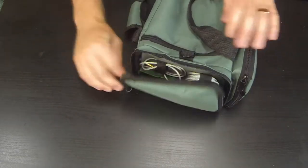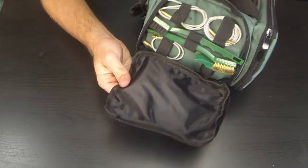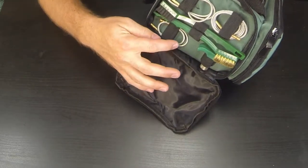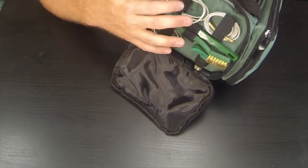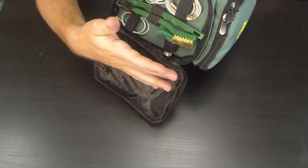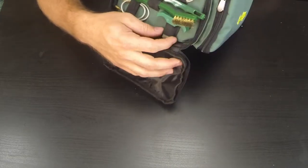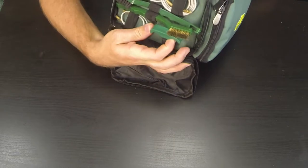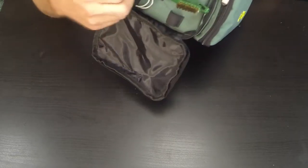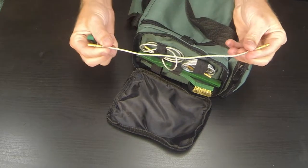First we're going to get into the side zipper pocket. This one carries all your pull cords. The kit is a pull-cord kit and comes with a small (pistol), medium (rifle), and large (shotgun) cord, plus the quick T-handle. You also have the brushes — one is a brass material and the other is nylon or synthetic.